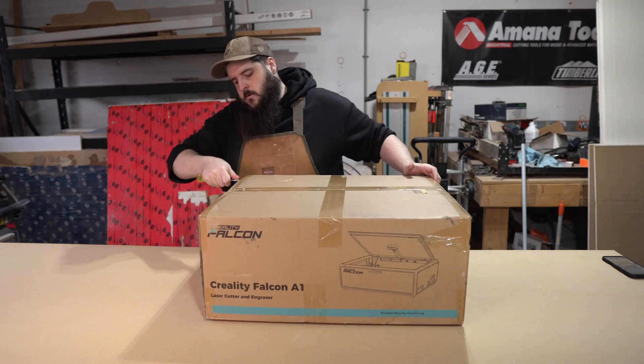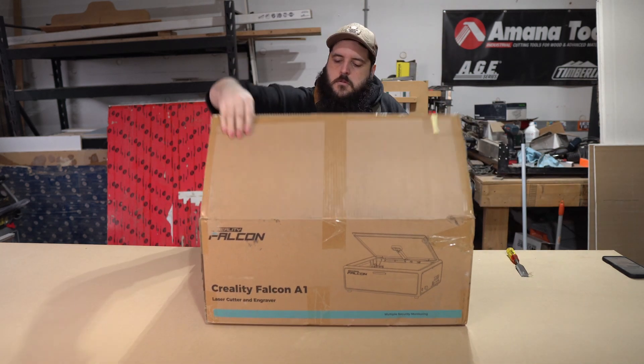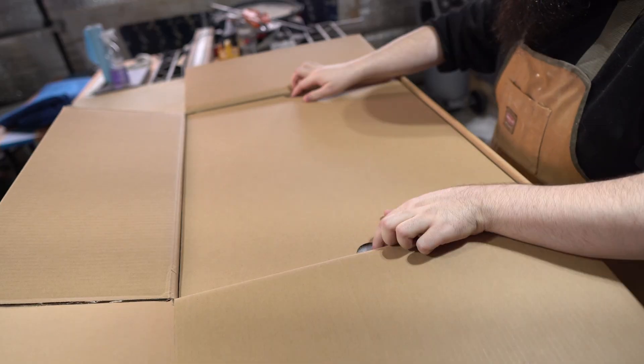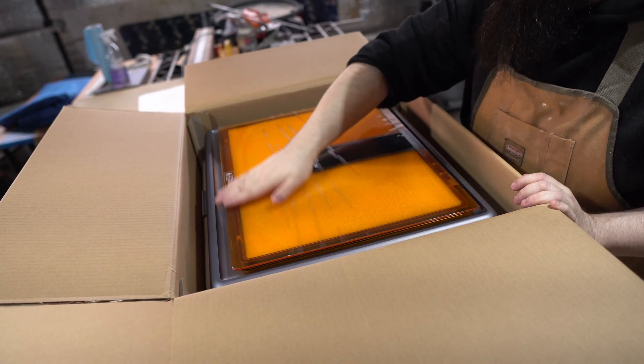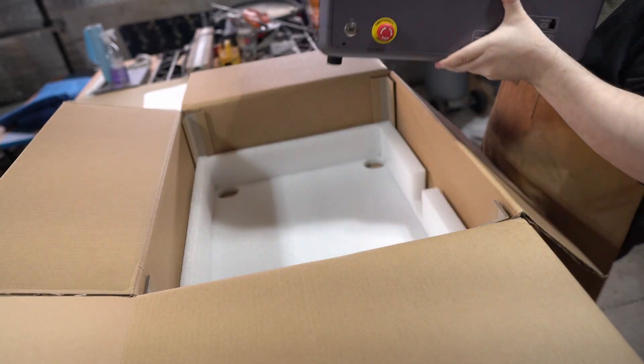What's really special about the A1 is everything comes pre-assembled. You basically have to pull it out of the box, take all the extra parts out, and power it on. I remember assembling my Falcon 2 Pro before and it took like two hours, mainly because the instructions were hard to follow.